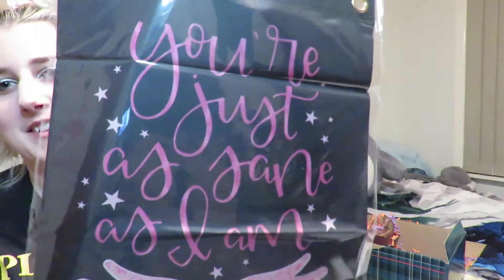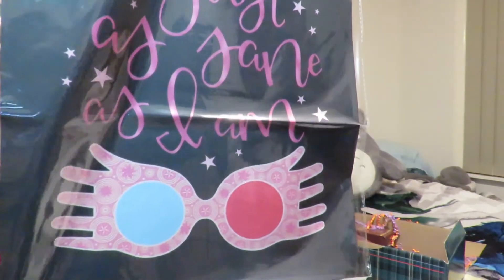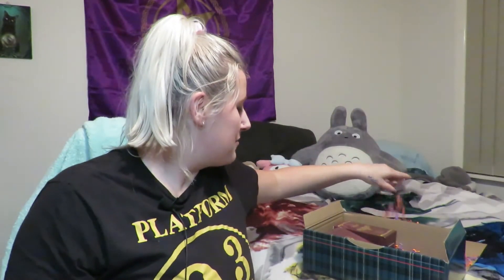We've got a Luna-inspired item. Oh my lordy, that is great. I'm glad I got something Luna-inspired. I am Luna — I really am. That is so cool. That's another thing that I will actually hang up. Look at you go, Geek Gear, giving me things that I'm actually going to put on my wall in the very limited space that I have.